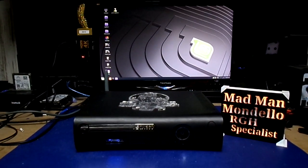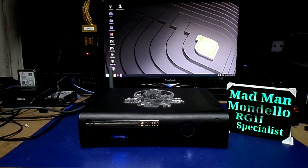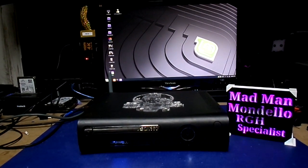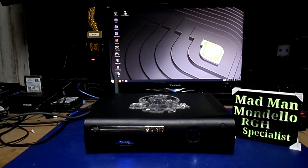Brian wanted to do a mod, so I got him one. What we got right here is a Jasper small block. We went ahead and put a Demon in it and then we put a Cool Runner Rev C with RGH 1.2 method.